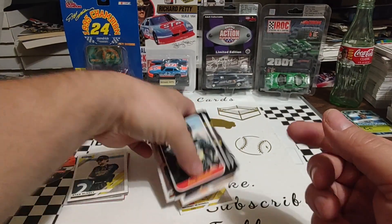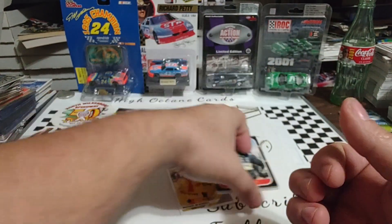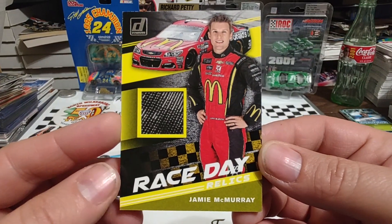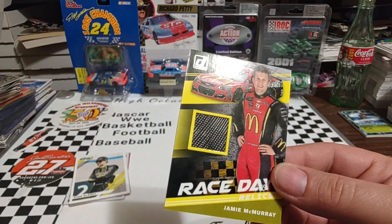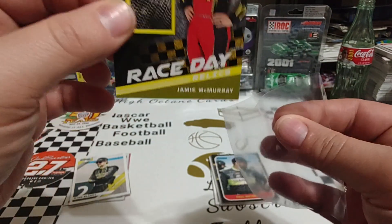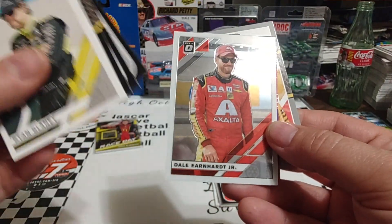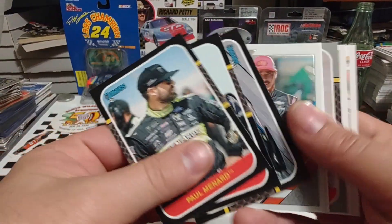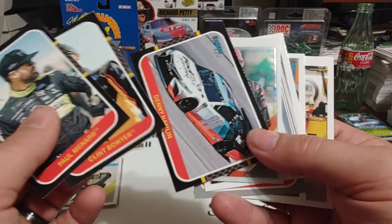So I am now 0-3 in pack wars with Miss Octane. I opened my own pack and she ripped her own pack today. There is the hit of the day — not numbered, but Race Day Relics. We'll go ahead and get this one sleeved up like we do all of our hits. You also had the Chase Elliott Retro Series, the Joey gray border, and the Dale Jr. optic. That was almost a bummer pack — the only decent card I had was that nice-looking Harvick action pack.